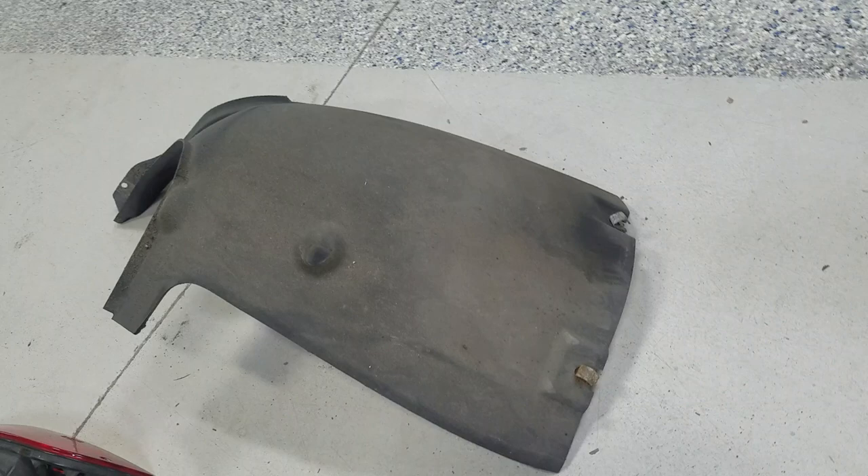Also remove the rear section of the splash shield or wheel well liners. Then there are three eight millimeter bolts that you have to get from the inside. I eliminated the liner, jacked up the car a little bit for more clearance, and that's what it looks like on the inside.